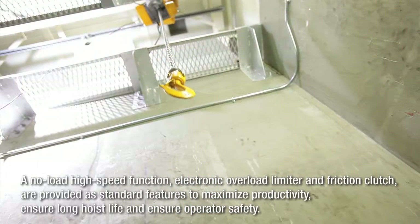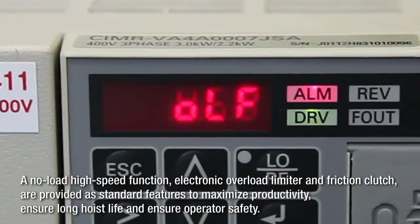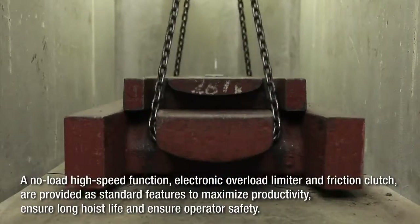A no-load high-speed function, electronic overload limiter, and friction clutch are provided as standard features to maximize productivity, ensure long hoist life, and ensure operator safety.